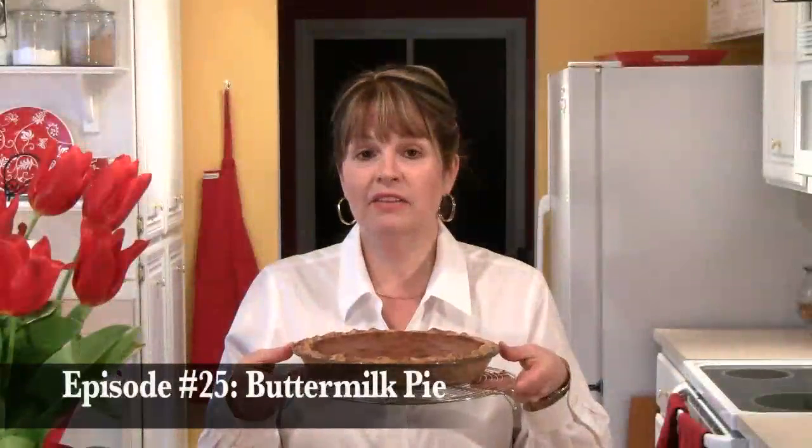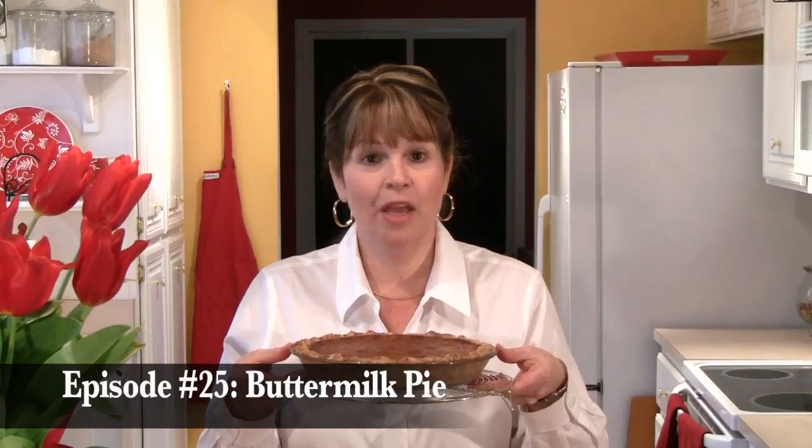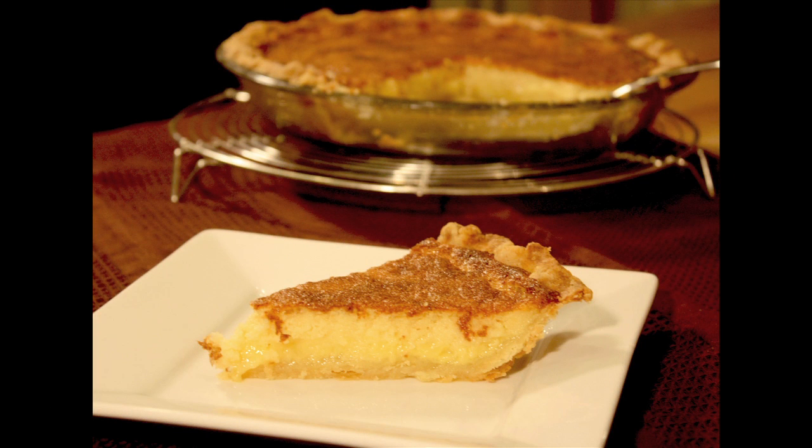I recently received an email from a viewer asking if I would make a buttermilk pie. Well, here it is. This is a classic American dessert from the South, and it's much like a custard pie, but instead of regular milk, it uses buttermilk. That gives it a wonderful flavor and a little bit creamier texture than custard pie.